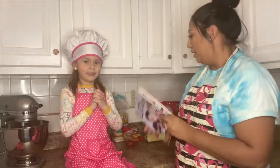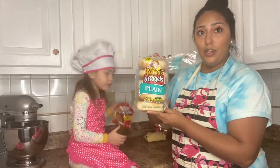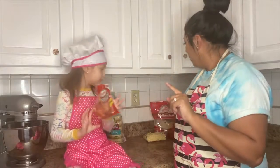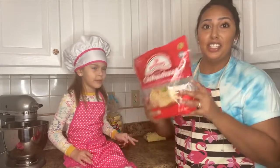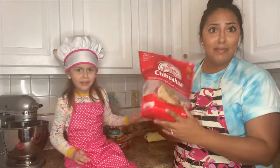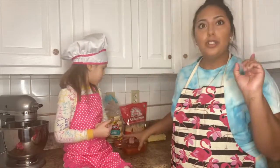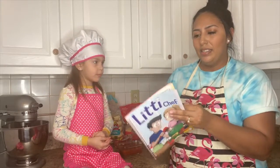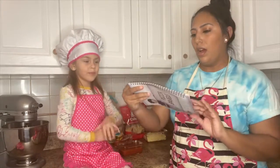So we're actually going to be making pizza bagels! We have all the ingredients right here behind us. You need bagels, pepperoni, and mozzarella cheese — but I don't have mozzarella so we're going to use chihuahua cheese. And I already poured out the pizza sauce so it's easier for us to use. That's pretty much all you need!